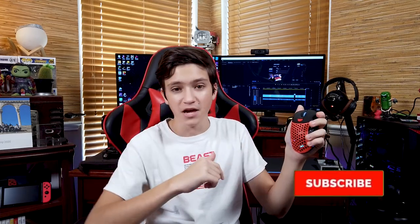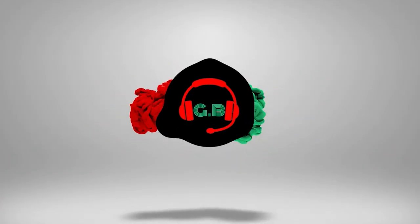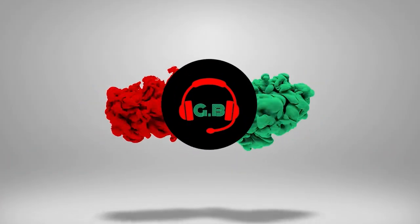If you guys liked the video, make sure to leave a like down below. If you guys want to see more videos like this, make sure to subscribe and turn on the bell notification so you know when I put up a new video. Thank you all for watching. See you guys in the next one. Bye.